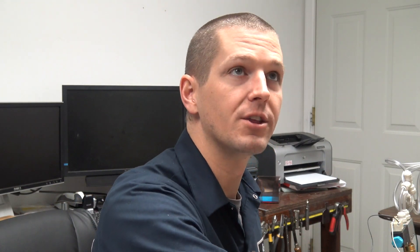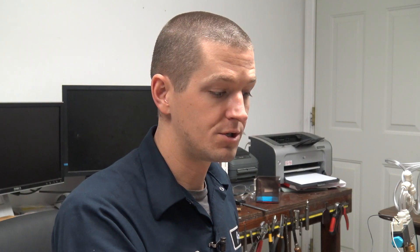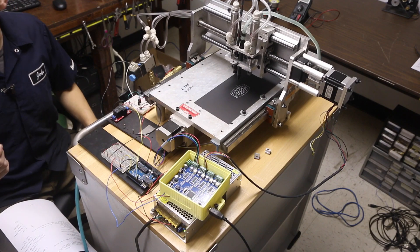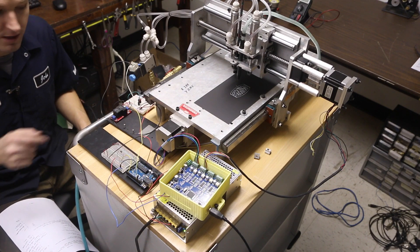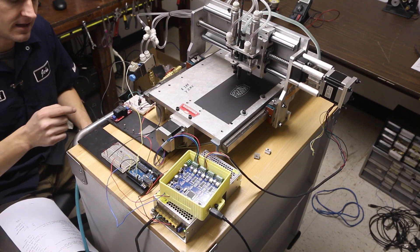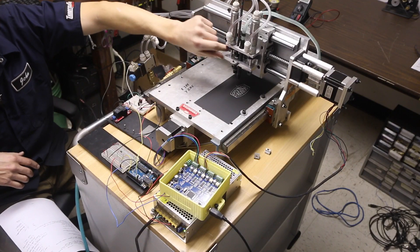To quickly walk through the electronics: there's a 3.3V signal coming out of the TinyG, it goes to a diode that then goes to pin 2 on the Arduino. The Arduino is looking at pin 2 and saying, when pin 2 goes high, I'm going to turn pin 13 high — because Arduinos can read a 3.3V signal and then output a 5V signal to the beefcake relay.